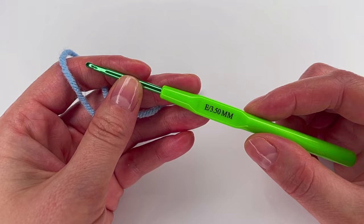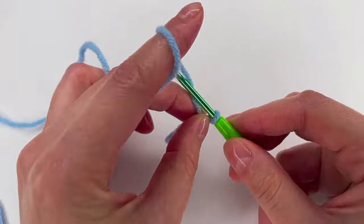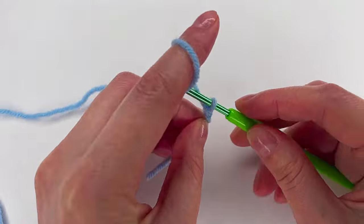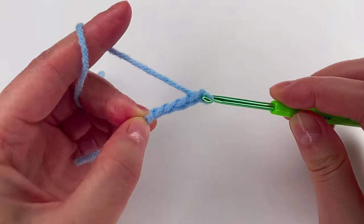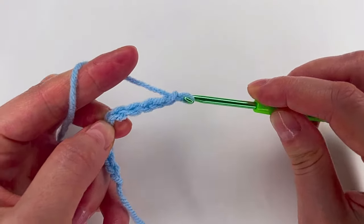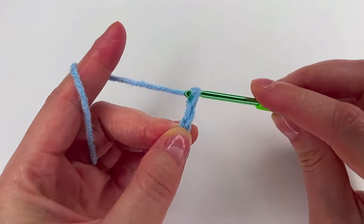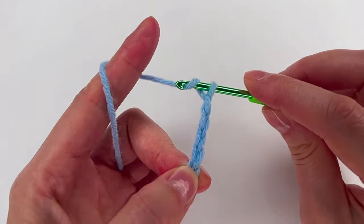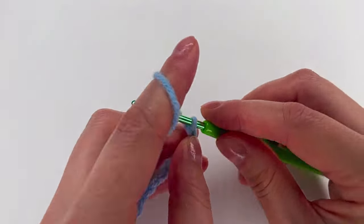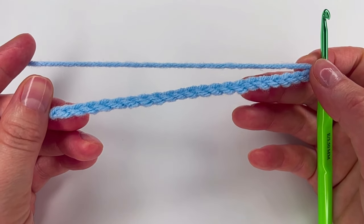Today I'm using a 3.5 millimeter hook. I'm gonna begin with a slip knot, and now we're gonna chain in multiples of 11. Chain 11, and again 11, so please go ahead and chain 11 as many times as you need.